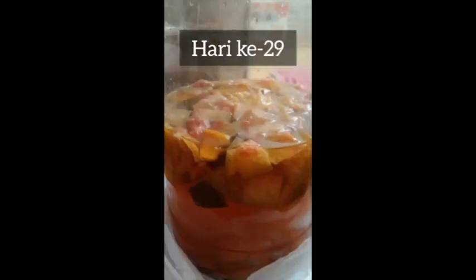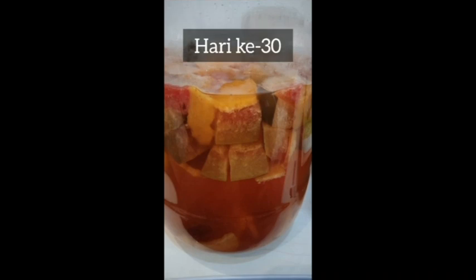Setelah 3 minggu tidak dicek, akhirnya ekoenzim menjadi seperti ini. Lapisan putih yang ada di awal proses pembuatan menghilang dan buahnya mengendap di bawah air. Dan ini adalah hasil ekoenzim selama 1 bulan, bertepatan di hari ini pada tanggal 9 Oktober 2021.